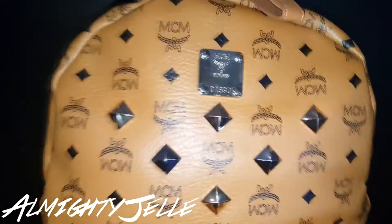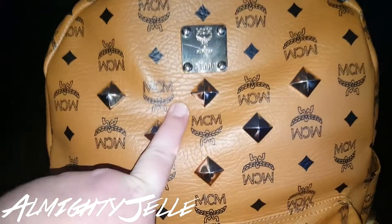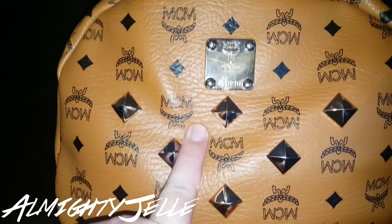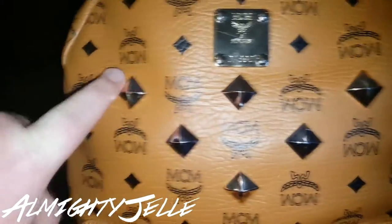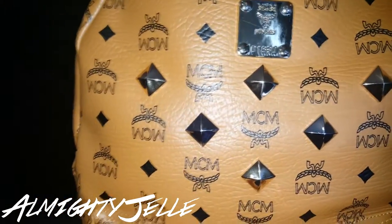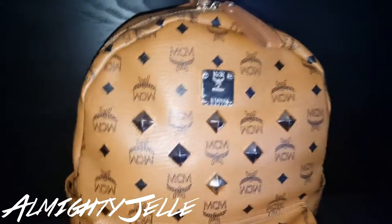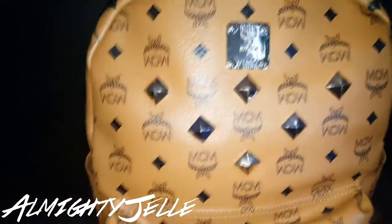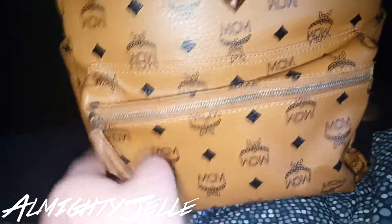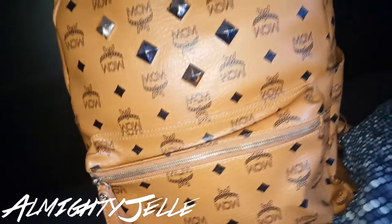As you see, the backpack comes with a little plaque on here. It says MCM Munchen D1890, with little diamond things in silver and gold colors. It's the orange cognac color. It's got MCM logos all over. There's a little zipper thing around here — a compartment where you can put in your wallet, keys — a little small compartment.